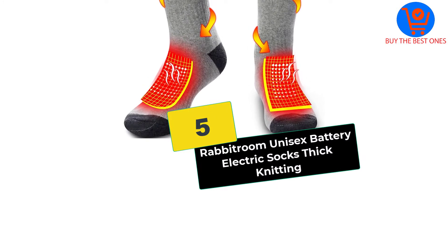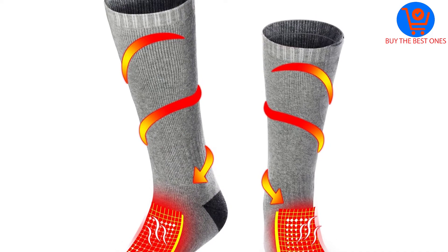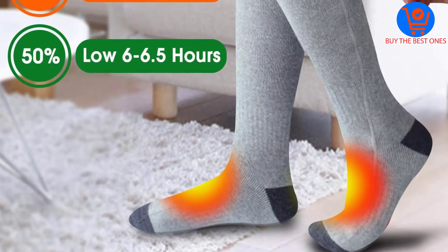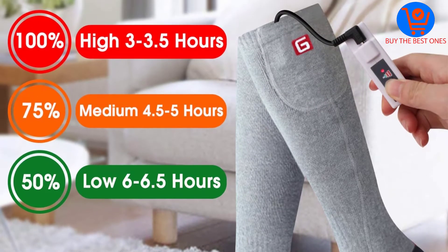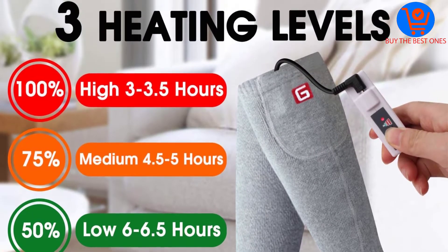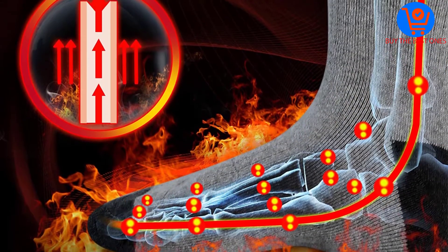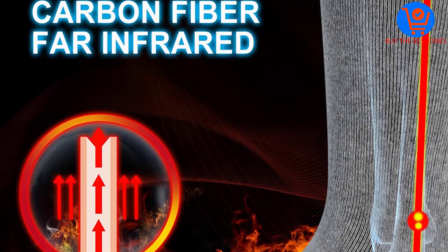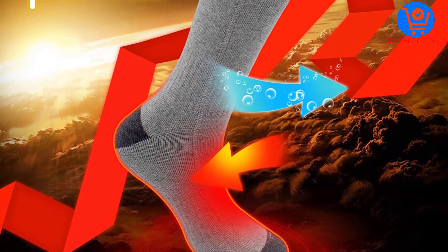Starting at number 5, we have the Rabbitroom Unisex Battery Electric Socks Thick Knitting. Are you looking for a great gift for your loved ones this Christmas? Look no further with this pair of socks by Rabbitroom. It is constructed from premium cotton that is durable and breathable. Maintenance and cleaning is also simple and quick. There are many size options to meet your needs and preferences. The socks can absorb sweat effectively to keep your feet comfortable and cool all day long.